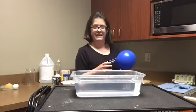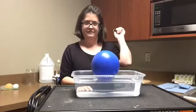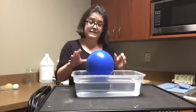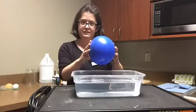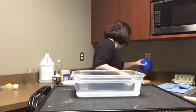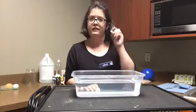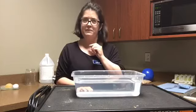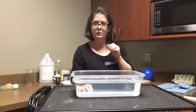Let's see — it floated! That kind of makes sense because the air in the balloon is very light. Let's try something else. Let's try a marble. Do you think this is going to sink or is it going to float? Feel free to type your guess in the chat.